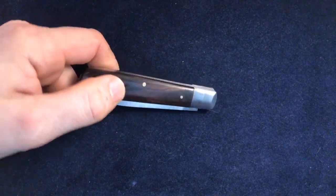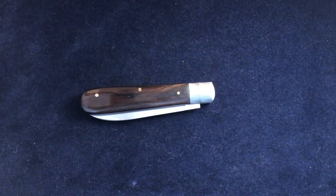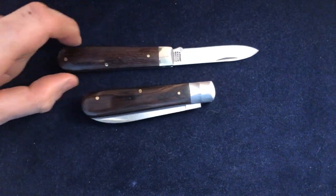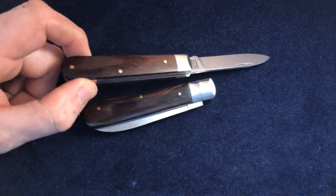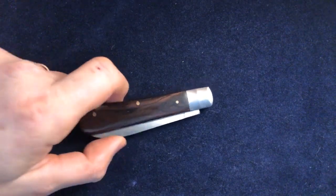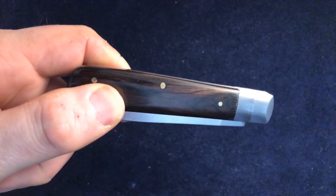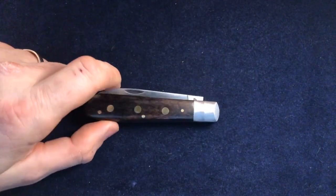It's a nice bit of wood with a nice grain, and similar to — maybe slightly better than — the Arthur Wright basic knives. But it's a nice bit of wood, looks good. Certainly I'd be happy to carry that.